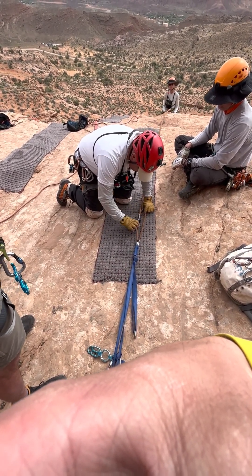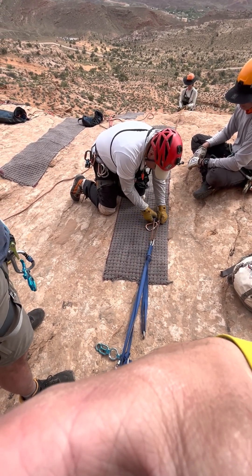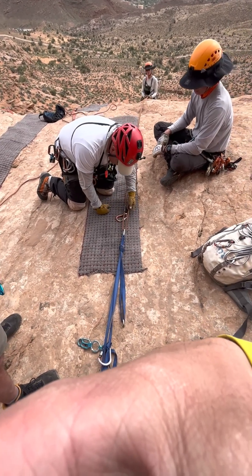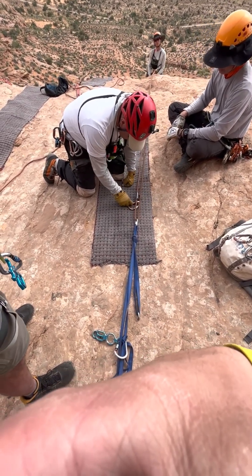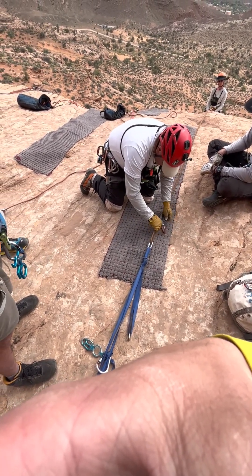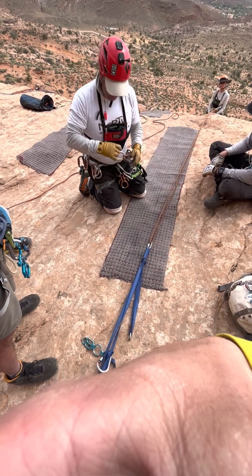This one will come up — if this is the taut one, it'll come up just a skosh. But it's not going to do anything because this one will catch. Does that answer that? Yeah. Because you've got to block both sides, it really doesn't matter which one. Exactly.